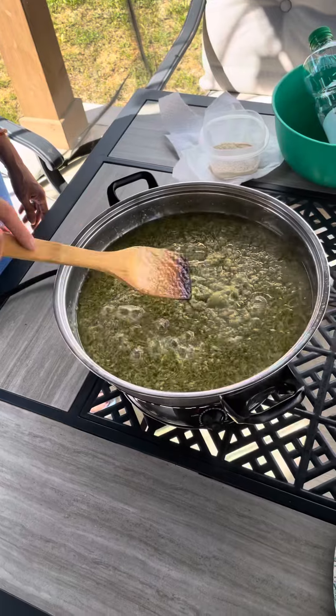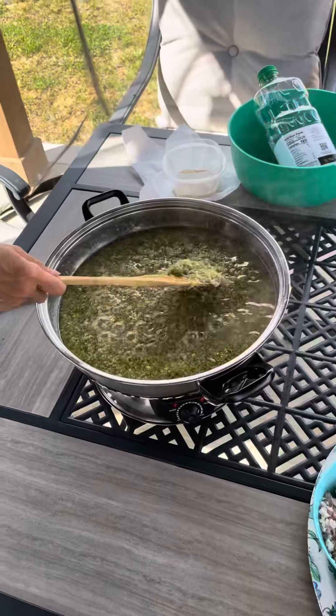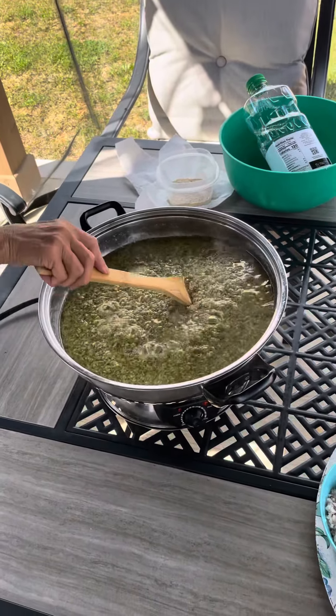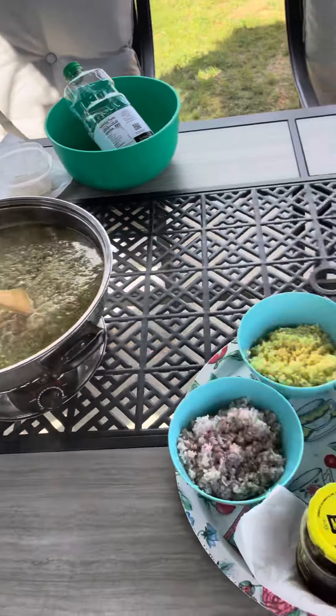Right now she's just stirring it to keep it from burning. Afterwards she'll take this, put it in jars, and then they will refrigerate it and you can use it all during the year.